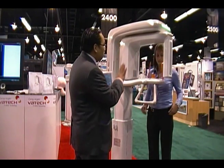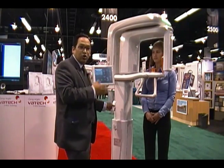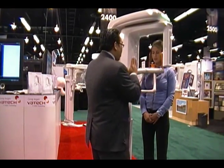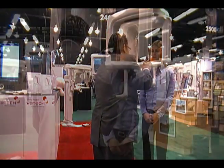Unlike your traditional panorex where you have a mirror system — where the patient is looking into the mirror and your staff member is standing on the side trying to adjust the laser light for positioning — with our device, we do front loading. Because it's front loading, the staff member now has a direct frontal view of the patient, so we can line her up correctly.